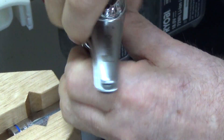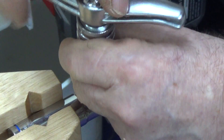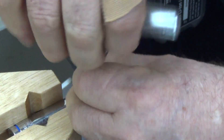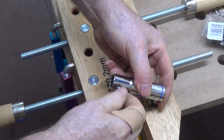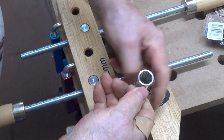Tighten that up... oh come on. Let's loosen that up. That seems to have done it.